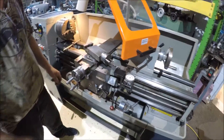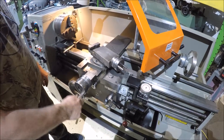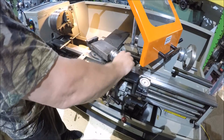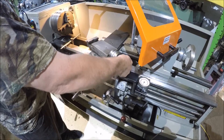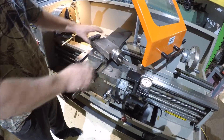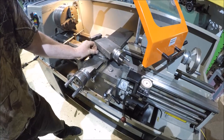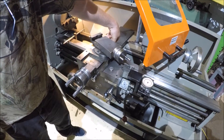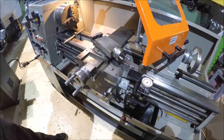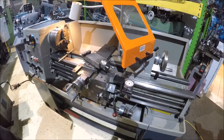It's a good running machine. I don't feel like there's any slop in the compound on it — it feels pretty tight. This has been loosened up here, it needs to be tightened down. The slide feels tight on it. It's a good running machine. If you have any questions, give us a call.